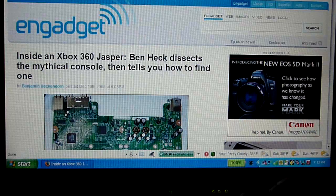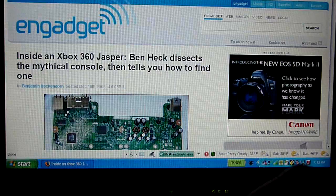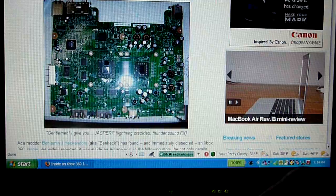The legendary modder Ben Heck — I'm pretty sure you've seen his works, like he made a Wii laptop, the PS3 laptop, and he finally made another 360 laptop. He tore apart the latest Jasper console and he's going to show you pictures of the motherboard and stuff.